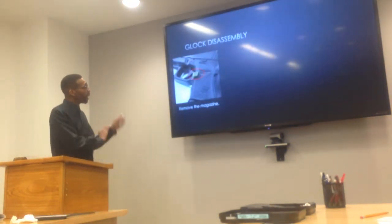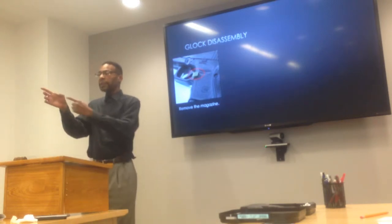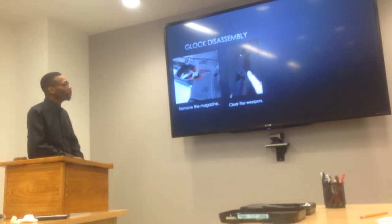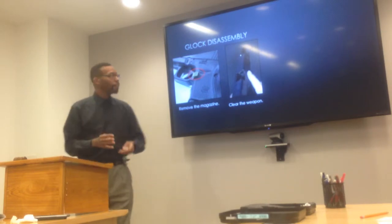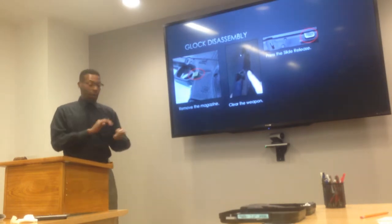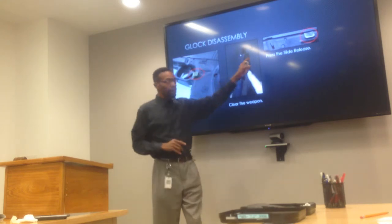You remove the magazine by pressing the release button. If you're a right-handed shooter, the release is on the left. If you're a left-handed shooter, the release is on the right. Then you clear the weapon — that means pulling the slide to the rear. You check it physically and visually, and then you press the slide release to let the slide go home.